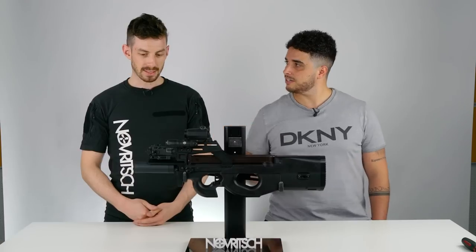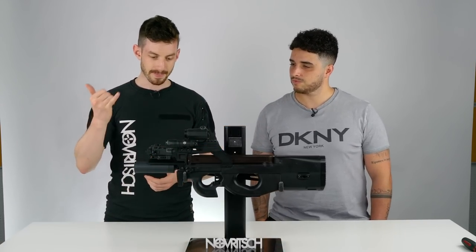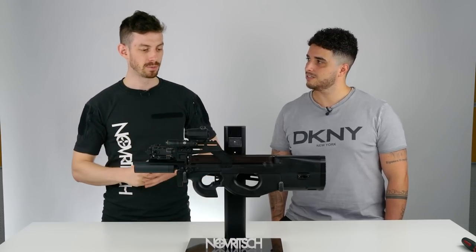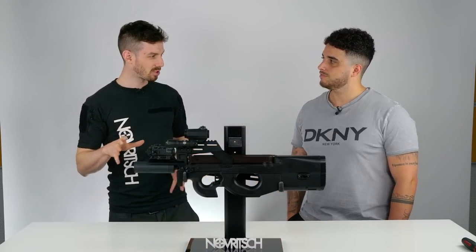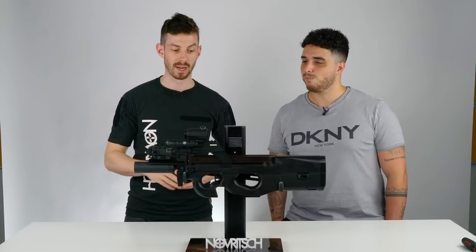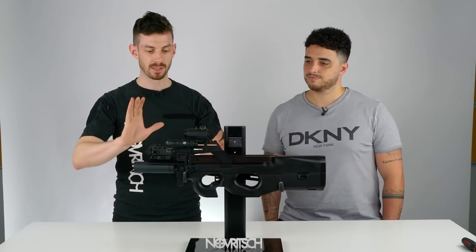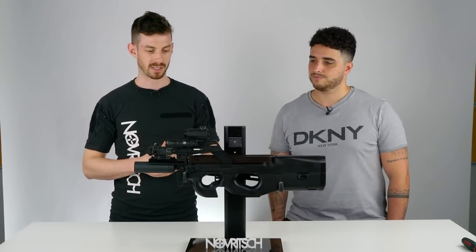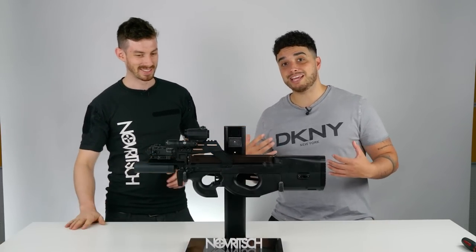So you've changed up some stuff with the rail. Let's start with the front. We have an aluminium receiver — we try to keep everything lightweight. The goal was not to make it as realistic as possible, but more as usable as possible, while still making it look like a P90. It's one-to-one scale, however you will see there are some different angles to make it look more aggressive and cool-looking. I can see a lot of rail space, which is what I like.